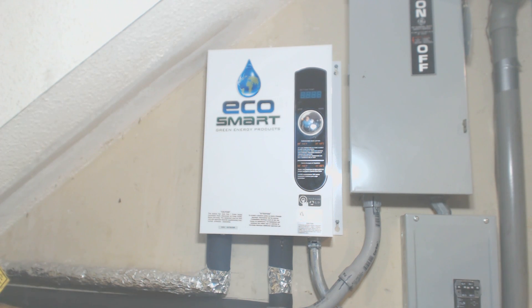Sizing a tankless water heater depends a lot on where you live and, of course, how many people are in the home. In this case, it's just the two of us. I'm in coastal South Carolina, where groundwater temperature is currently 74 degrees; in the middle of winter it's 55 to 60 degrees. Obviously, if you're in Michigan, you're going to need a much larger unit.